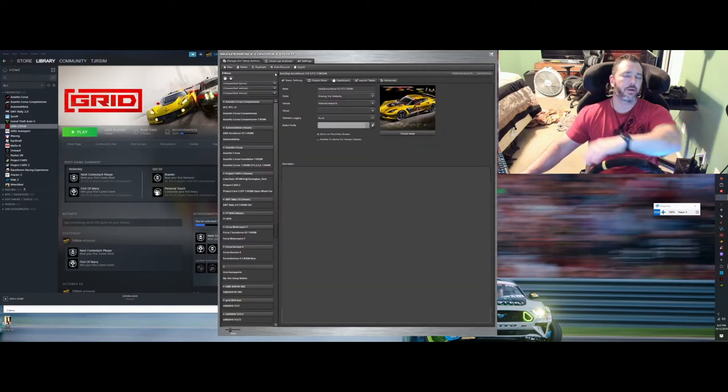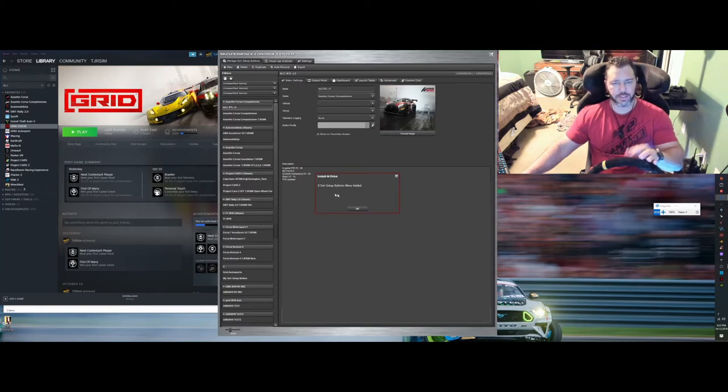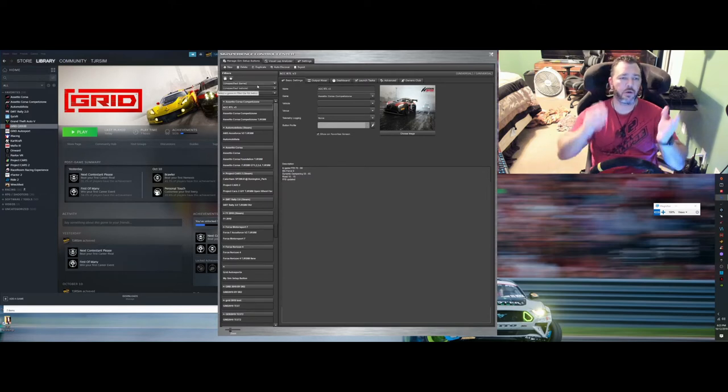The old step is to try Auto Discovery — I'll click it and show you it doesn't work. Auto Discovery finds zero sim setup buttons because it doesn't discover it. There is a game online but it doesn't discover that particular profile — probably has to do with the app launch parameter. Anyway, all we're going to do is create a profile for it, so come over here to New From Scratch.